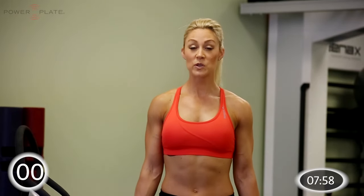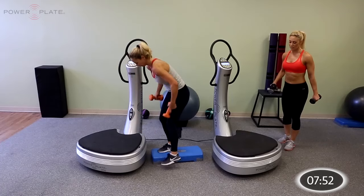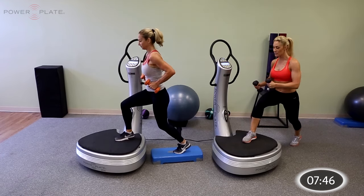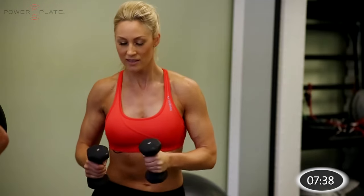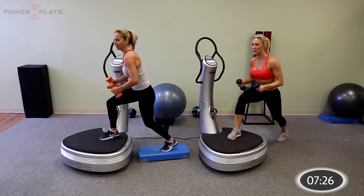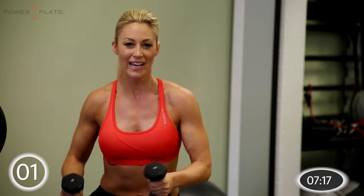Now we're going to move into a split squat with lower reaches. Sylvie's going to do the modified version where she puts a step in place to support the back leg. On the step or on the floor, right foot forward — with the dumbbells at hip height we're going to reach forward, then to the right, then to the left. Keep alternating: forward, to the right, to the left, increasing the depth of the movement as you lunge forward and increasing the reach. Last 10 seconds. You should feel your quadriceps burning. Last 5, 4, 3, 2, and 1.